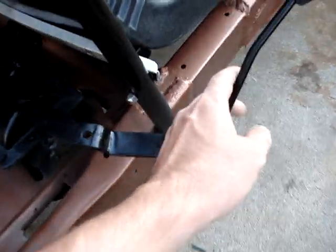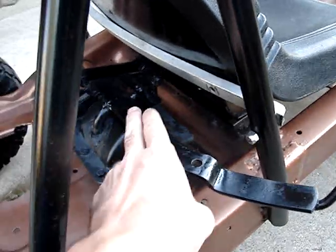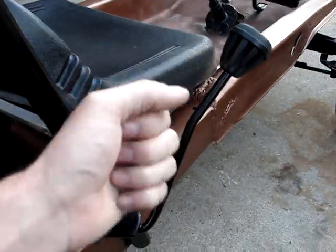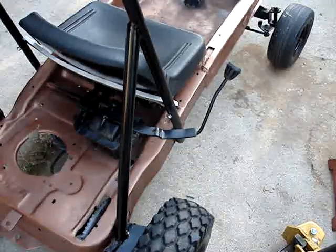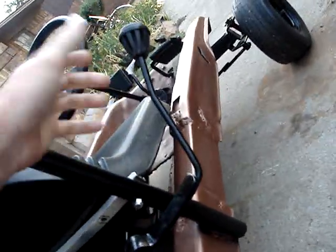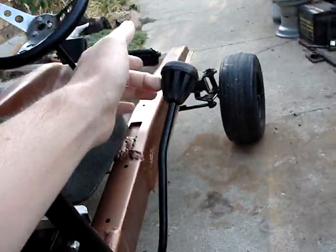I added this side shifter on here. This is actually the deck PTO engagement rod for a 90s Craftsman lawn tractor. It was straight — I bent it up this way, then pushed it forward, and I put a shift knob from an MTD on it.